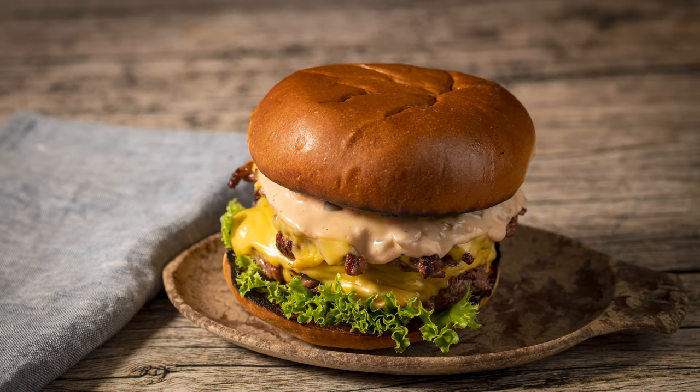And that is one crazy good smash burger. Give this a try with the Wagyu beef tallow — I think you'll like it.